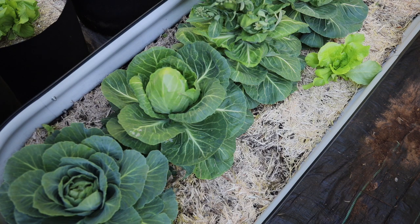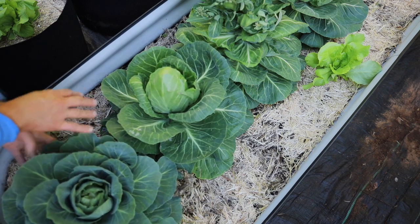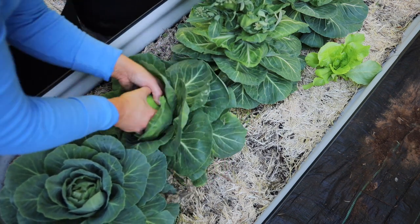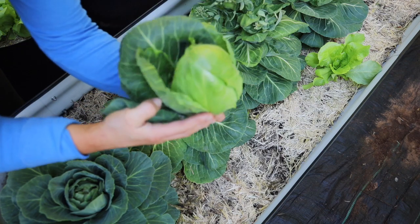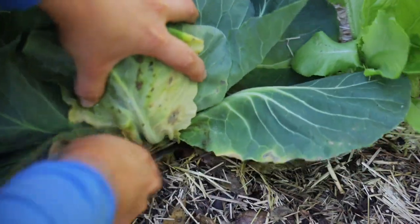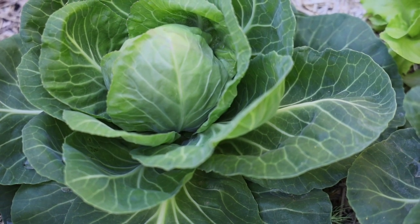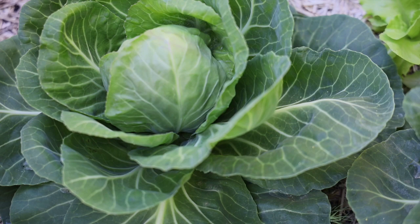We're going to harvest some of the cabbages because I don't think they're going to get any bigger. I don't remember which kind of cabbage this is — one thing I want to get better at is rewriting the names on my tags because from the sun and water it just wears off. This little cabbage is much smaller than the other two, but I don't think it's going to get any bigger, especially because the weather is going to start getting hotter this week. So I'm just going to cut it off.